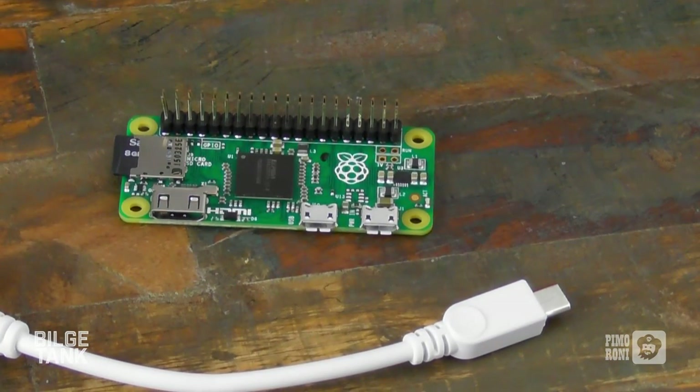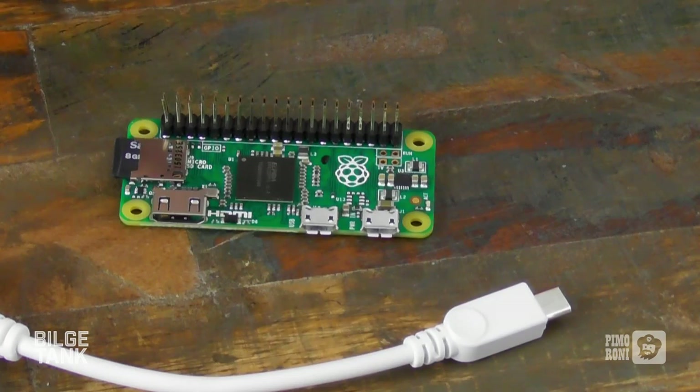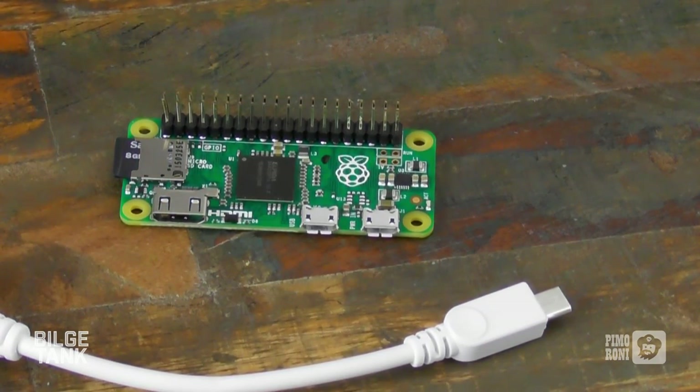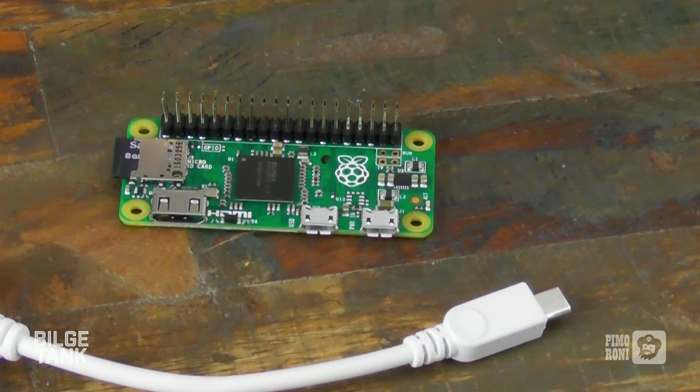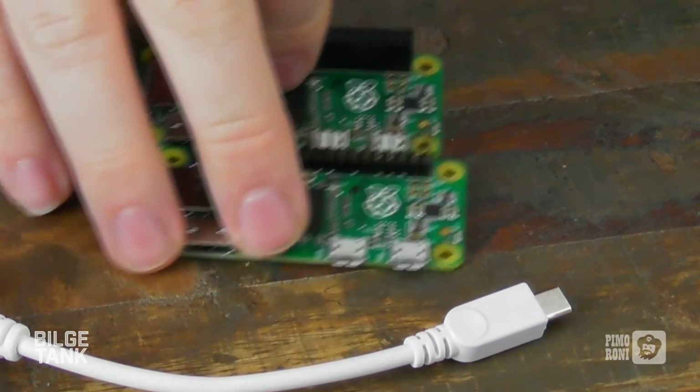If a lot of people demand it, we will supply some of these pre-soldered, but doing this is quite an intensive operation compared to the production stage, so the price will be a lot higher. We know some people don't like to solder — especially 40 pins; 40 pins is a baptism of fire soldering-wise — but you'll get pretty good at it, and we'll have a soldering guide as soon as we can.